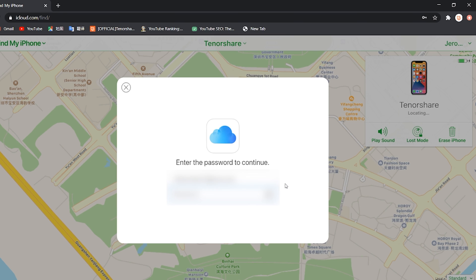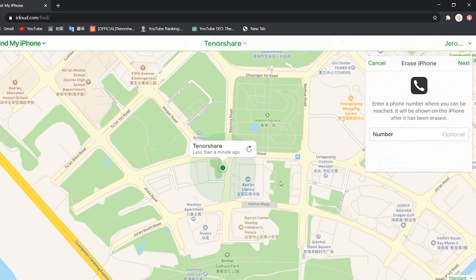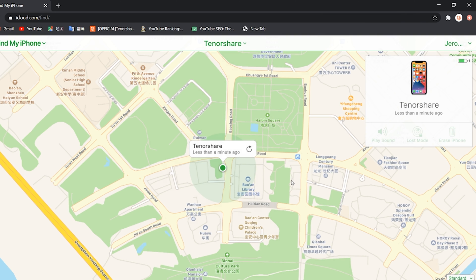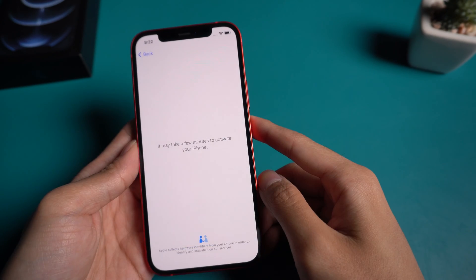Enter your Apple ID to confirm, then erase the device again. Your device will factory reset within a few minutes, and your iPhone will go to the setup menu, just like a fresh device.